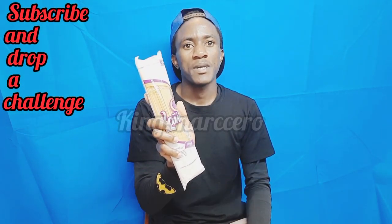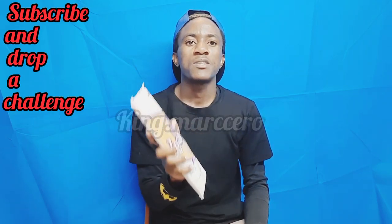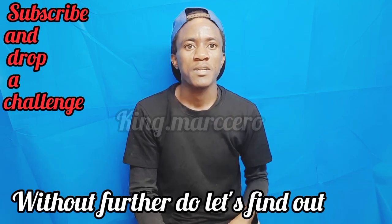What's up guys, this is one pack of spaghetti. Today we'll be finding out how many pieces of spaghetti is actually inside this one pack. Please if you're watching this, smash that subscribe button so that we hit 1k sub by the end of the year. Without further ado, let's find out.